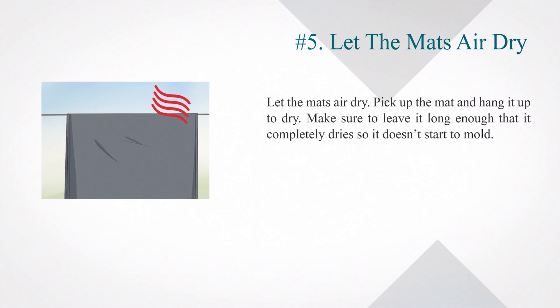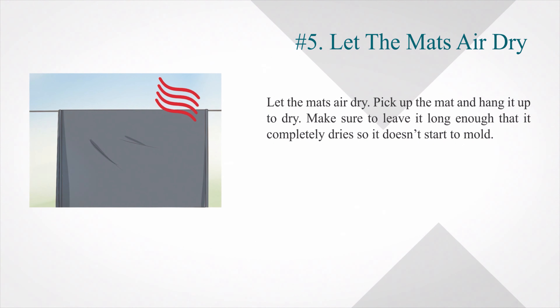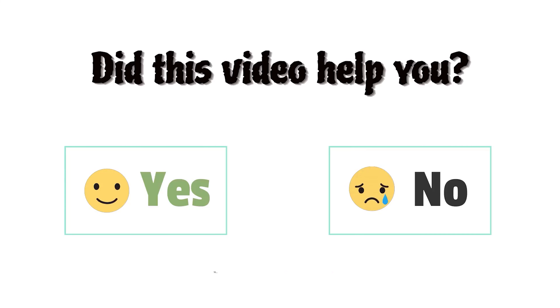Number 5: Let the mats air dry. Pick up the mat and hang it up to dry. Make sure to leave it long enough that it completely dries so it doesn't start to mold. Did this video help you? Let's comment below, yes or no.